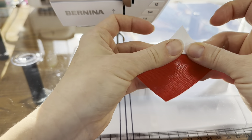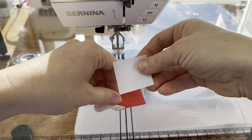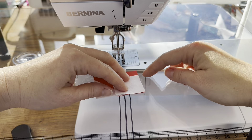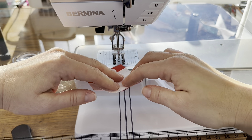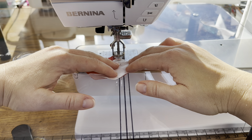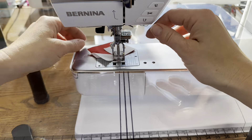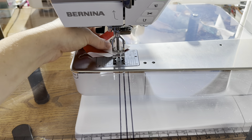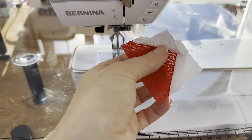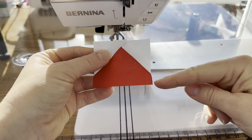I'm going to finger press this open. Then we're going to take the other square and match it just right across from this one, matching the edges again. We're going to sew along the diagonal from this point to this point. Then we'll trim away the excess. This is what our piece is going to look like — it's similar to a flying geese, but it's got this bottom part here.